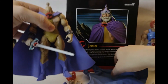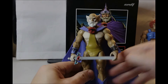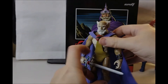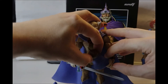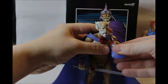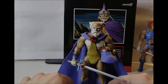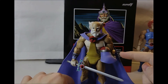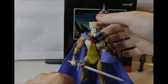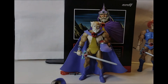I actually think I prefer the fabric cape. Let's show the other heads — Jaga, helmetless Jaga. I suppose you could use the dying Jaga head as the helmet for him to hold if you wanted. You can have Jaga holding the dying Jaga head to show he's holding his helmet — obviously it has to be facing backwards. I actually quite like that. That looks alright.